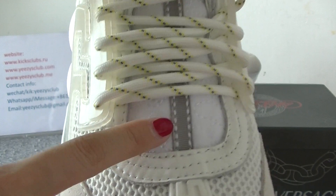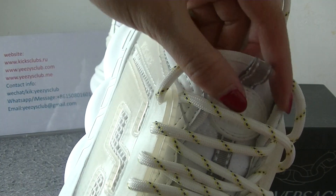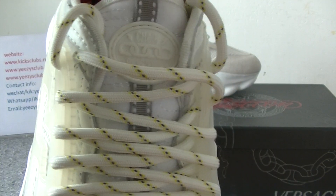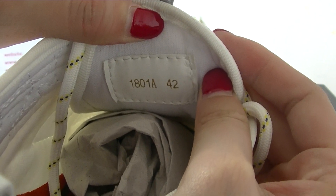And this is the shoe tongue. Here you can see gray stripes and a shoe label. On the back you got the number and shoe size.